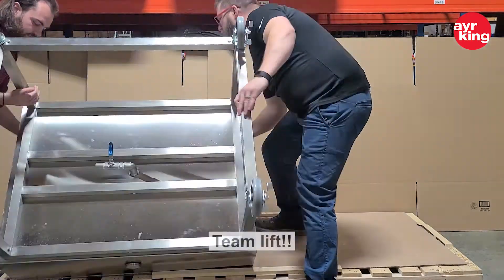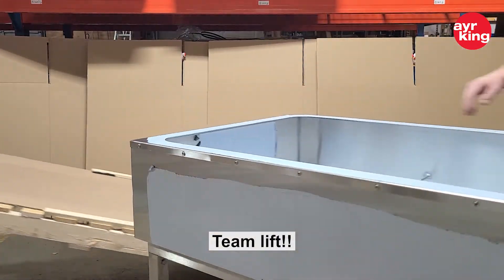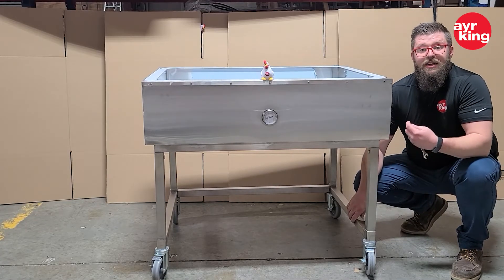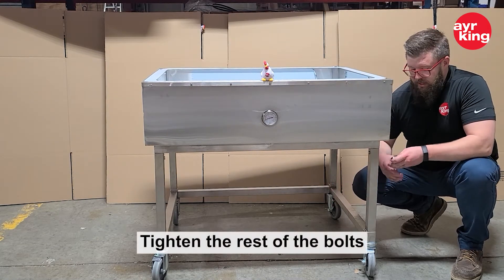For this next step, we're going to do a team lift just to counter the weight here. Now that we've got the unit flipped back over, we can tighten up every bolt that we've assembled on the leg sets.